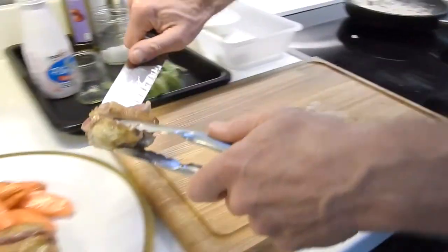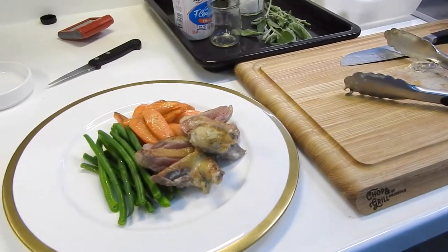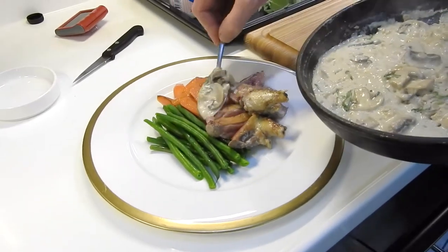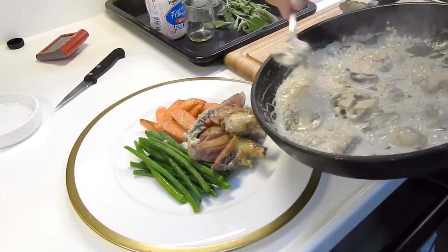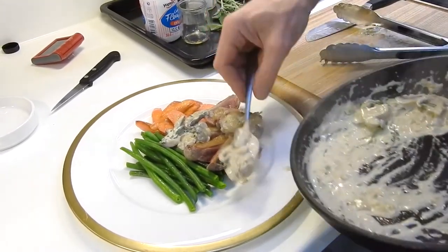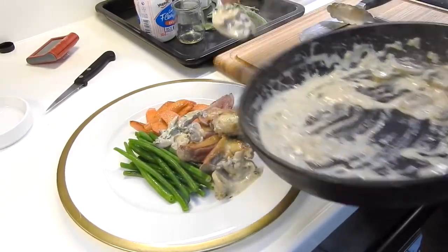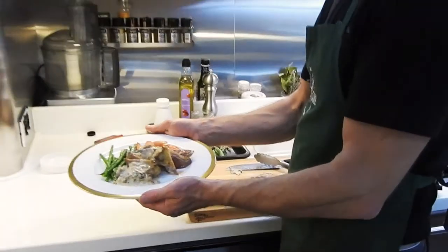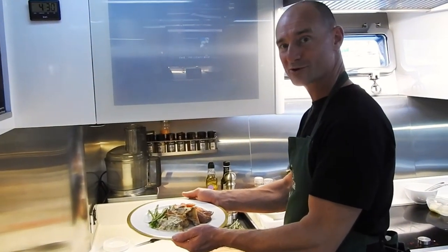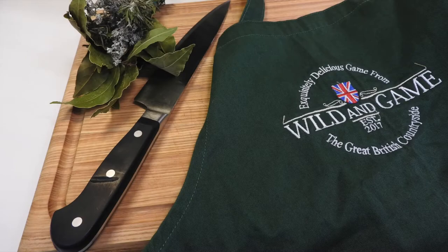Lovely pink color on that pigeon, and the sauce on the side. It's a lovely creamy mushroom sauce. Here we are — the wood pigeons with the creamy sage and mushroom sauce for Wilding Game. Bon appétit!